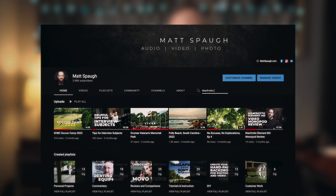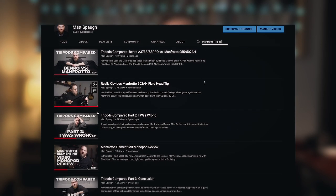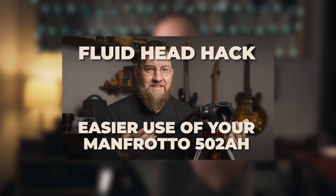If you've spent any time at all browsing my channel, you've no doubt run across a video or two about tripods, and in particular the Manfrotto 055. I made a little trilogy about it, in which I first complained, and then I apologized, and then ultimately concluded that it really did have a lot to offer. I then made a follow-up when I realized that if I turned this handle around, I could operate this knob with my left hand, which for some reason was a real epiphany at the time.